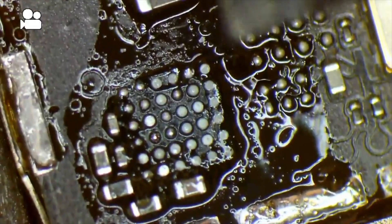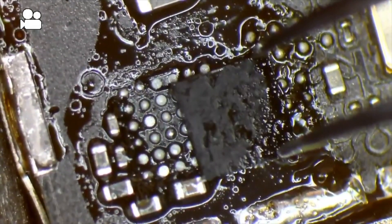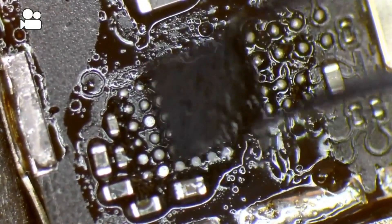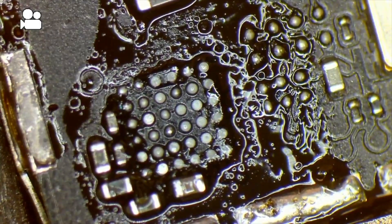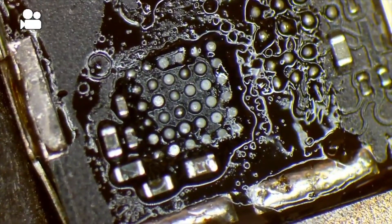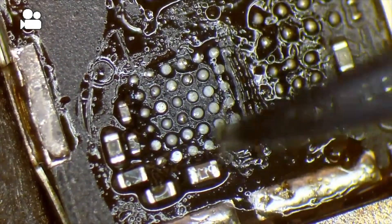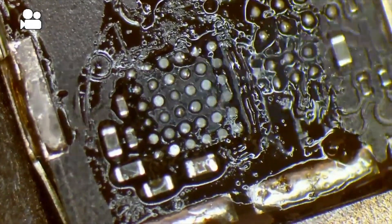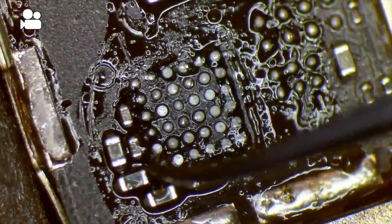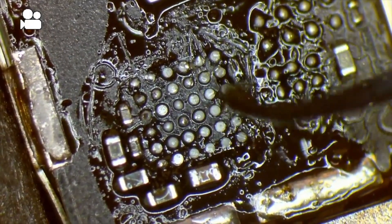There we are — no pulled pads, and the components are still there. Remember the orientation — this is very important. If you put the tri-star on the wrong way, you're going to cause serious problems. We can dispose of that old chip. Now there's cleanup work to do. The new tri-star chip we're using is the 610A3B, which is from the iPhone 7 and 7 Plus — they are backwards compatible with the older devices. First, remove all the remaining black underfill.